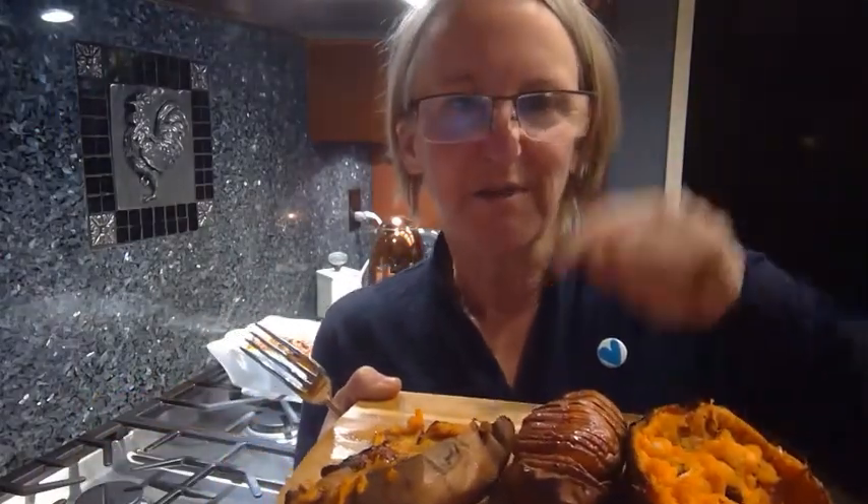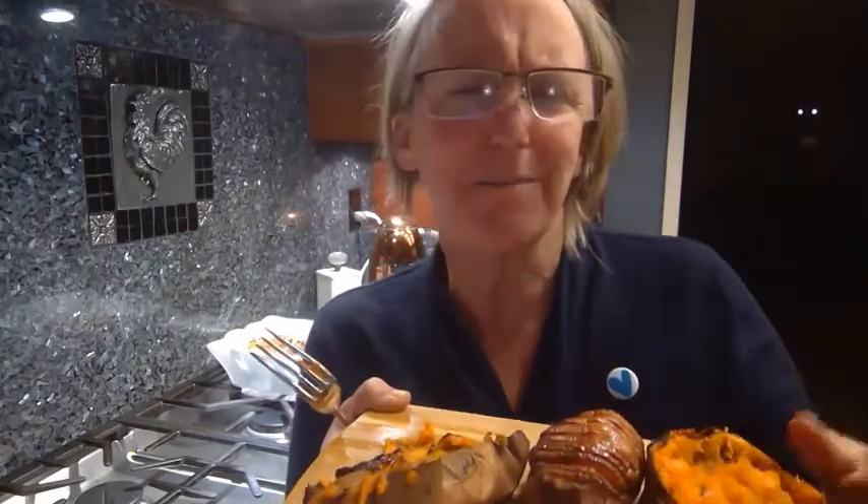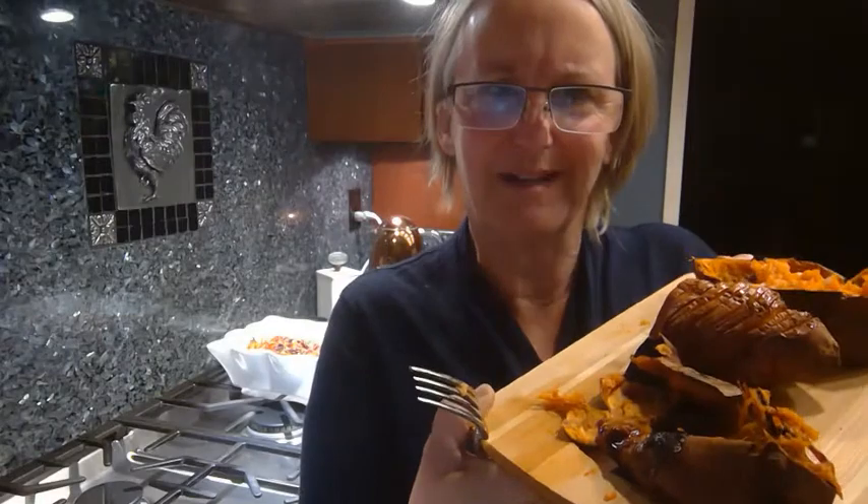Then we had these gorgeous Hasselback potatoes. Those are rubbed in coconut oil and sea salt, cooked after you do all the little cuts, and then when they come out of the oven, you do a honey and lime juice marinade that goes over the top. It's so, so good. Look at this one — totally eaten.